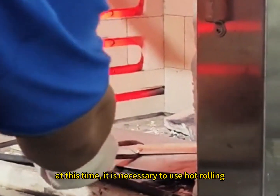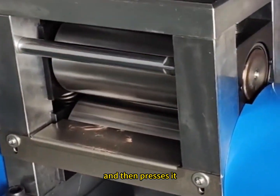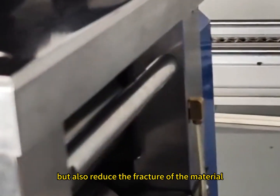Therefore, at this time, it is necessary to use hot rolling, which softens the material by heating, and then presses it, which can not only achieve the specified thickness, but also reduce the fracture of the material.